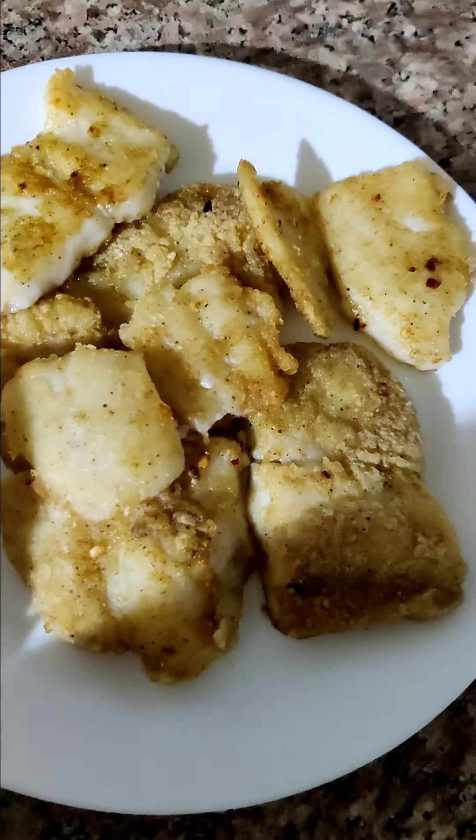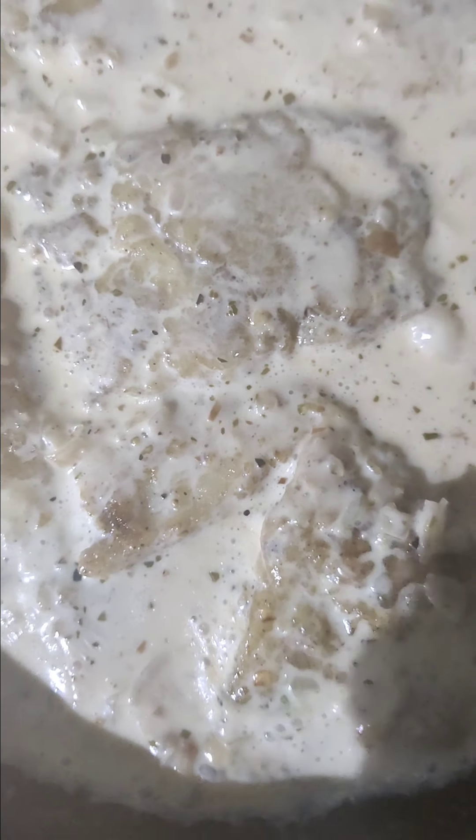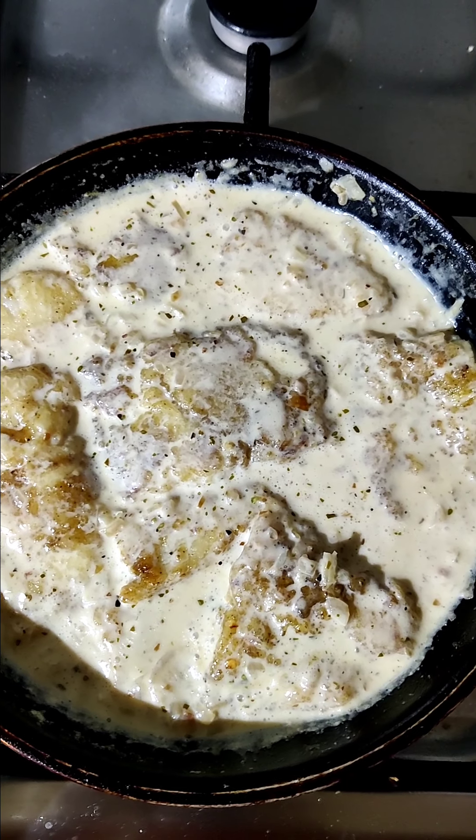Hello everyone, welcome back to my vlog. I made a creamy fish, which is very delicious. Maybe 20 minutes, the recipe is very easy.